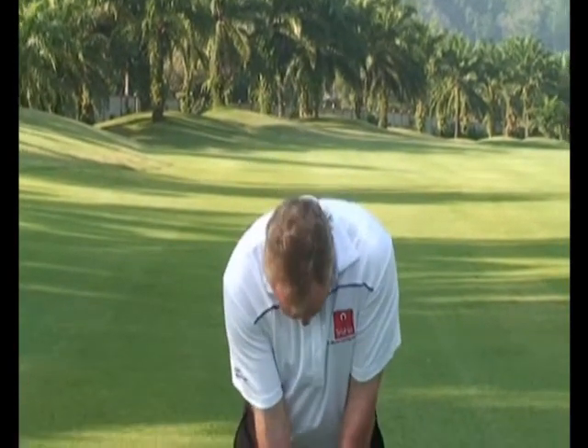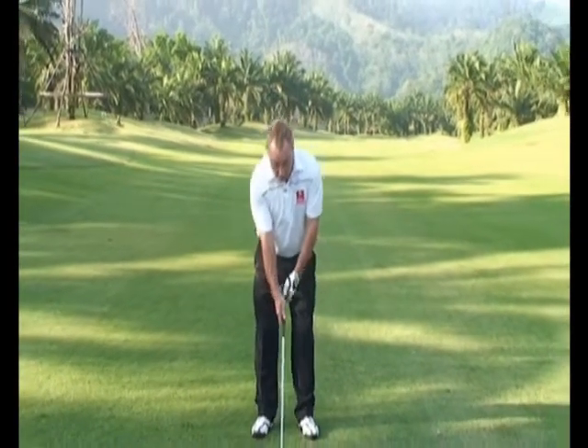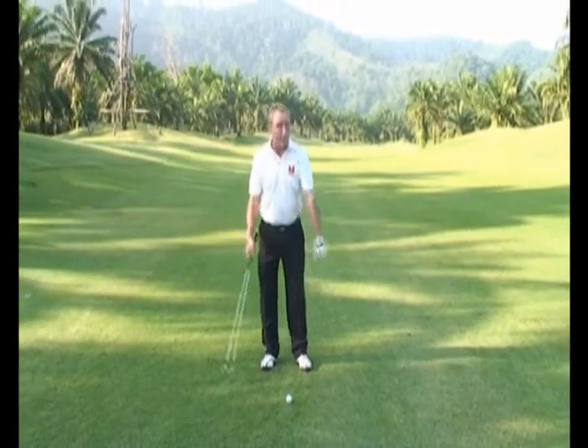Today's lesson is about a quite common fault that we hear: keep your head down. Actually, it should be your eyes that look at the ball, not your head. When you keep your head down, it makes it very difficult for you to swing to hit the golf ball. If you keep both eyes looking at the ball as well, that makes it very difficult to make a backswing.